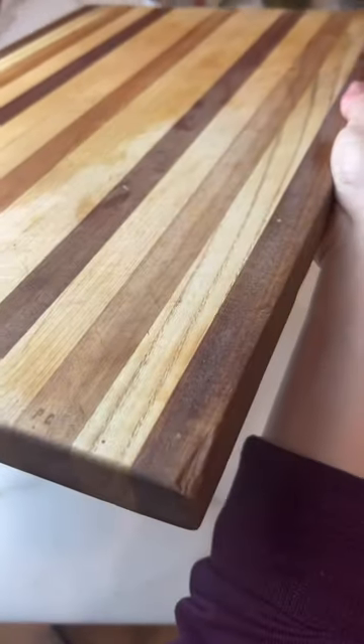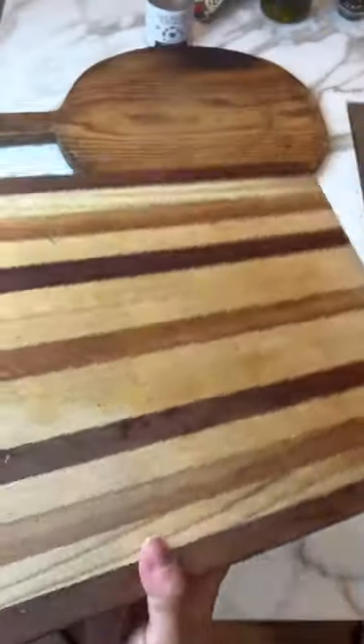If you have gorgeous handmade wooden cutting boards or carving boards, you're going to need to maintain them. If you see right there, when you wash it, it looks nice, but once it dries out, it looks pretty dry.